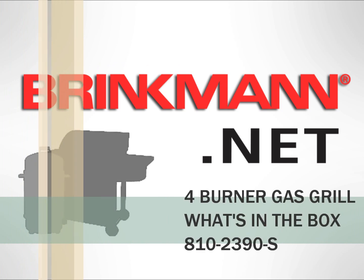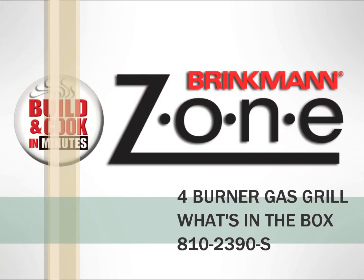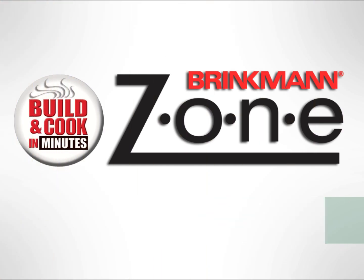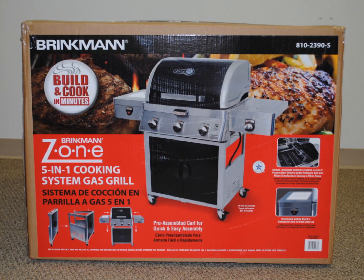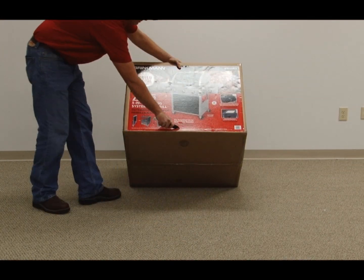Welcome to the assembly instructions for the Brinkman Zone 5-in-1 Cooking System Gas Grill 2390. Choose a good, cleared assembly area and get a friend to help you put your grill together.